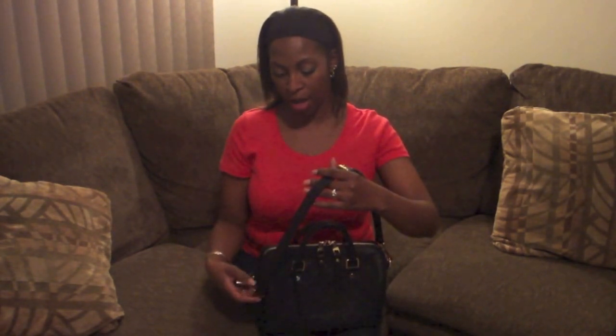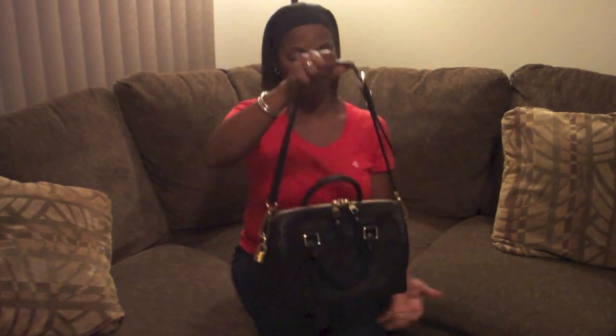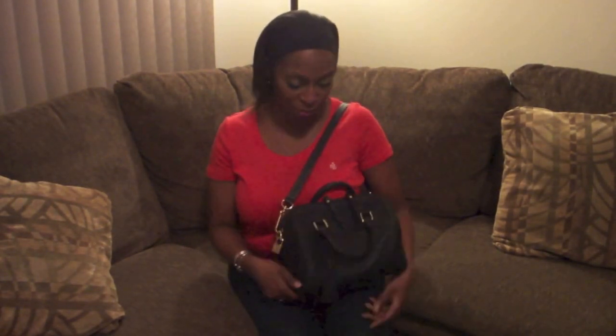This is mostly the way that I wear it — with the shorter strap that I have on here right now. I mostly wear it like this most of the time, and it kind of sits on my shoulder like this, which is not bad. I mean, I really can't say enough good things about this bag.